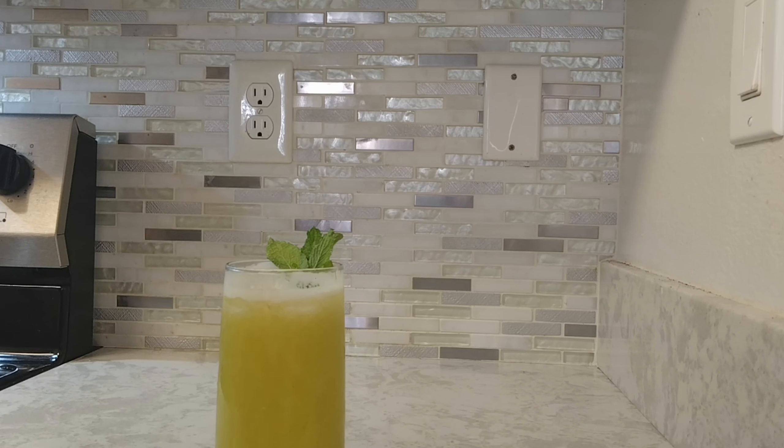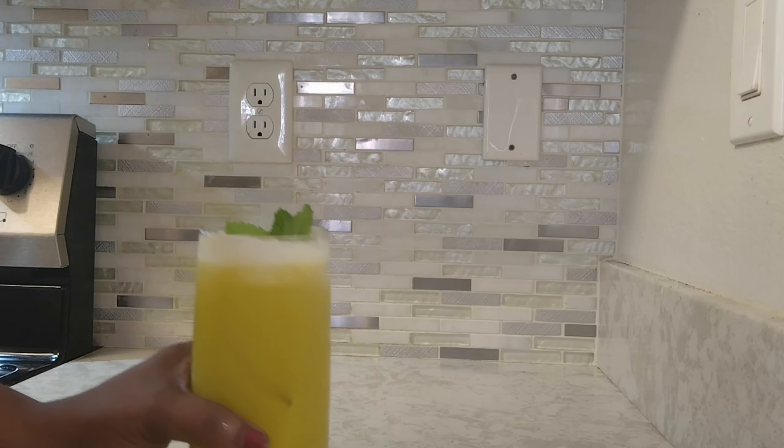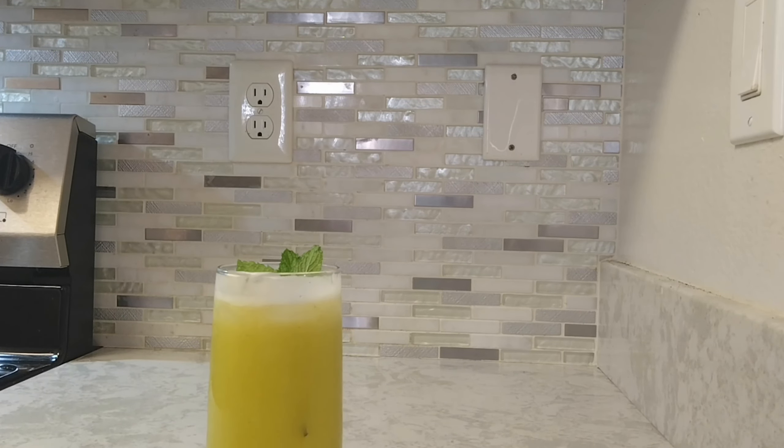Alright guys, my fresh pineapple juice is finished! Look at this glass — beautiful! I added a little mint for decoration. Very tasty, healthy, and easy to make. All you need is pineapple, a little bit of ginger, and cucumber if you want. Pineapple, lime, mint, and ginger — that equals weight loss, it will help with your tummy. Very tasty and easy to make. Please don't forget to share, like, and subscribe. Enjoy!